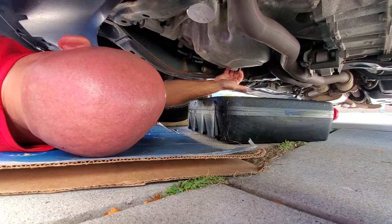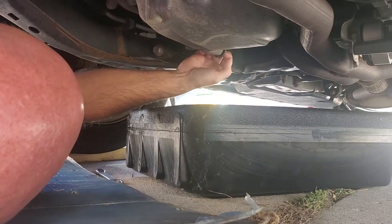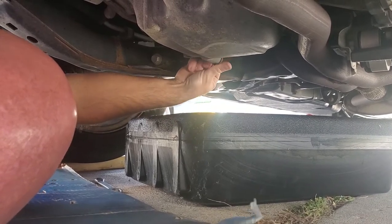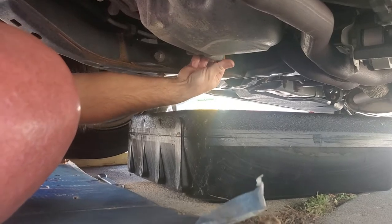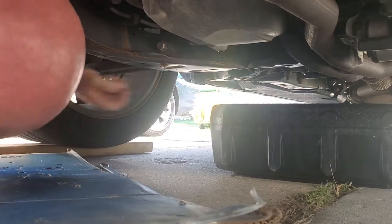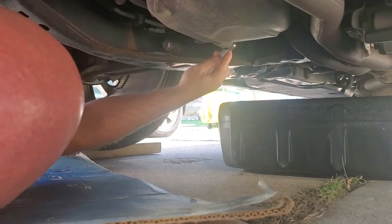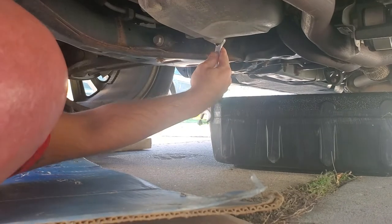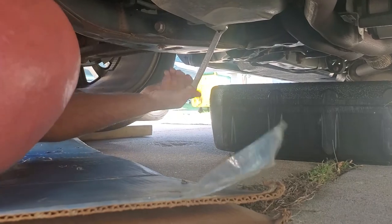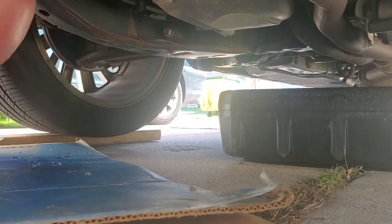We're going to put this on just the way it came off. I like to put my index finger on it, keep pressure, and then use my thumb and middle finger to screw it on, at least until I know it's started. Once I've got it hand-snug, we're going to tighten it up snug. If we over-tighten it, we can risk ruining that seal — so we don't want to do that.